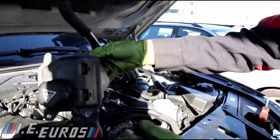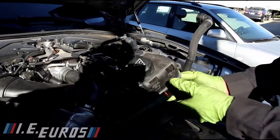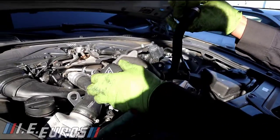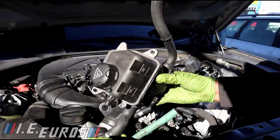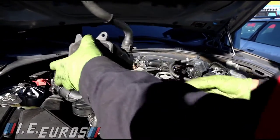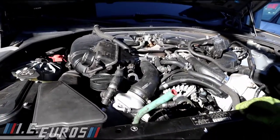We can continue installing the tank. This is the last thing we are to do — installing the tank. We are going to apply some grease on the fittings and all the hoses, and make sure the clips are back in place, because we are going to clip everything back. That's pretty much it. Let me put all this together and I'll get back to you.